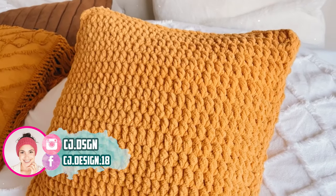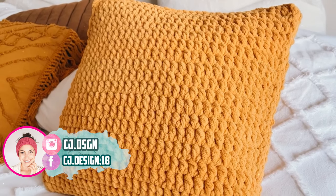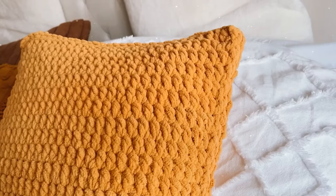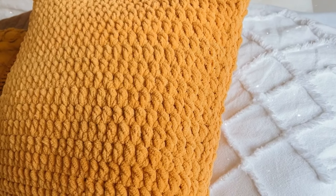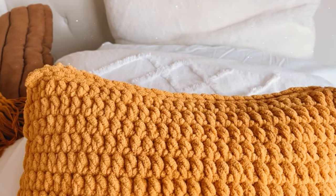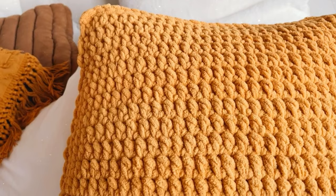Hello everyone and welcome back to my channel, it's Dani. In today's video I'm gonna show you how to crochet this beautiful pillow. It is super easy and quick to make, super squishy. The stitch we're using is very dense so it makes this pillow super fluffy and soft.